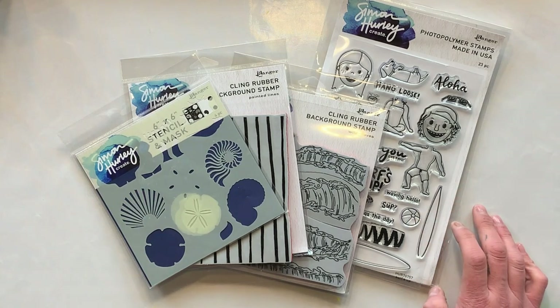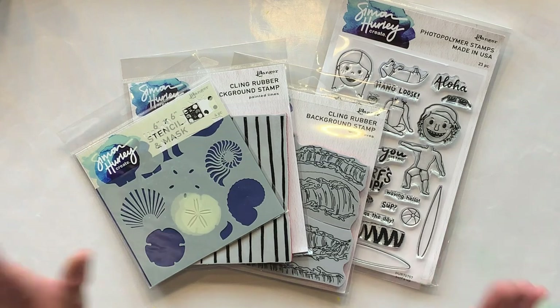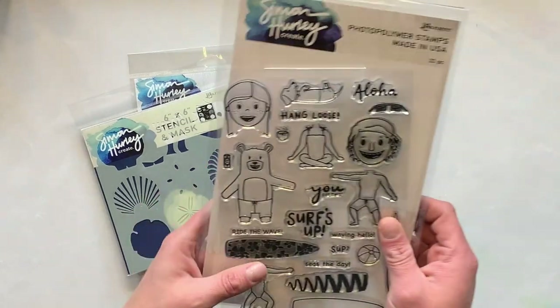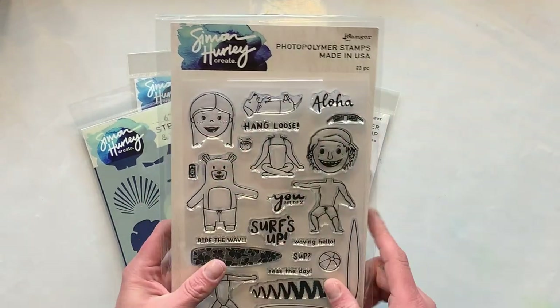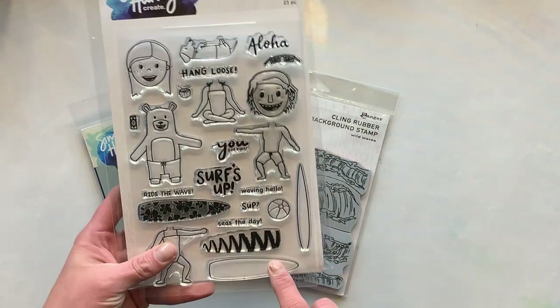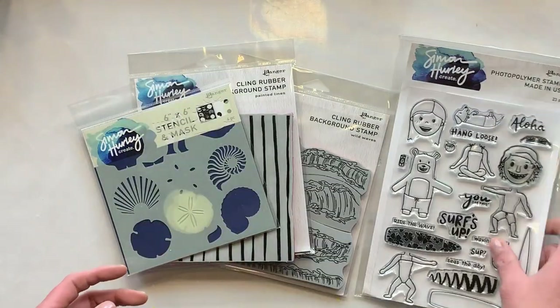Hello everyone, it is Michael here from Michael Loves Crafts for another video. Today we're going to be using some Simon Hurley Create products along with the Rena K Electropop Neon Enamels from Decofoil. First we're going to start out stamping out that little surfer dude and the surfboard on some Not Your Mama's 100 pound cardstock from Brutus Monroe.